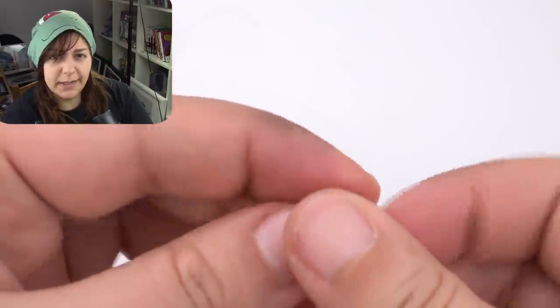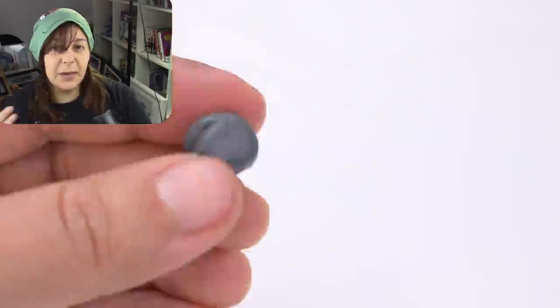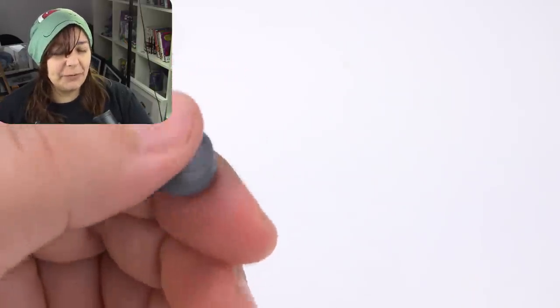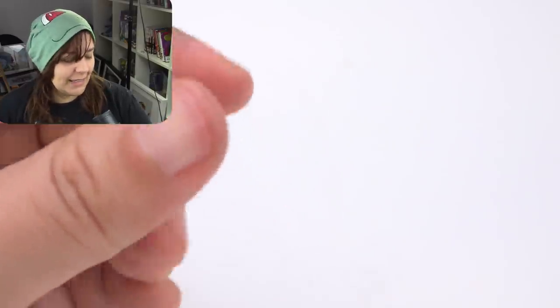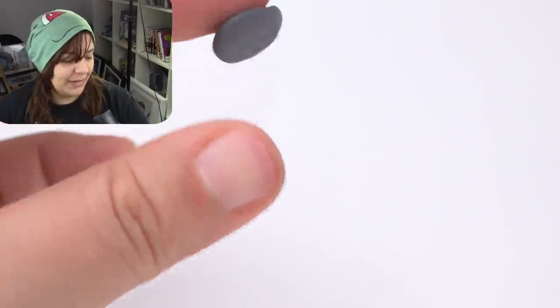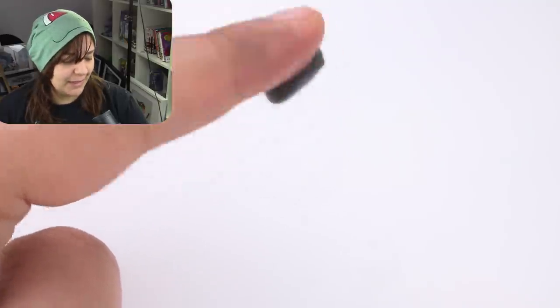Is it easy to mix colors? It was actually really easy to mix together. I am loving the softness of this clay. But its stickiness is still something I'm not used to.